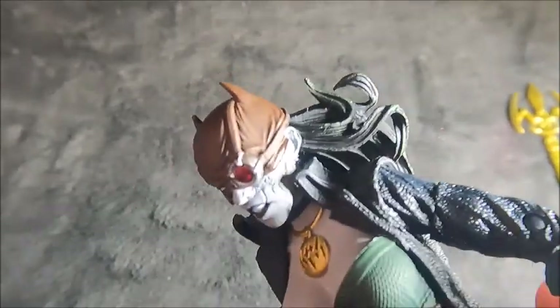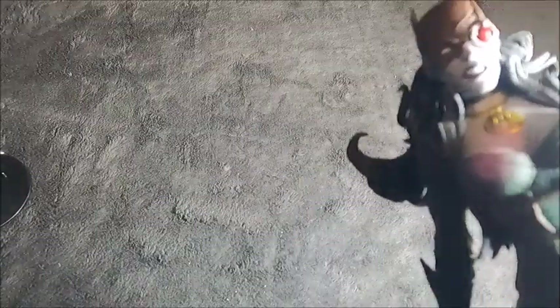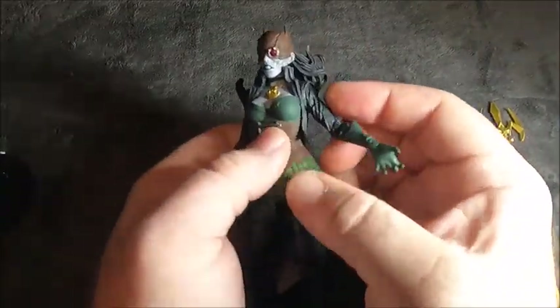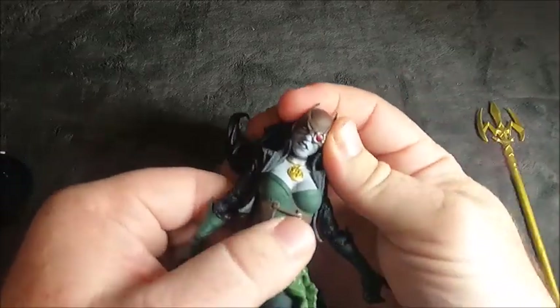The boots have a texture on them, and there are some scars on her face. It's a really cool, really detailed figure.